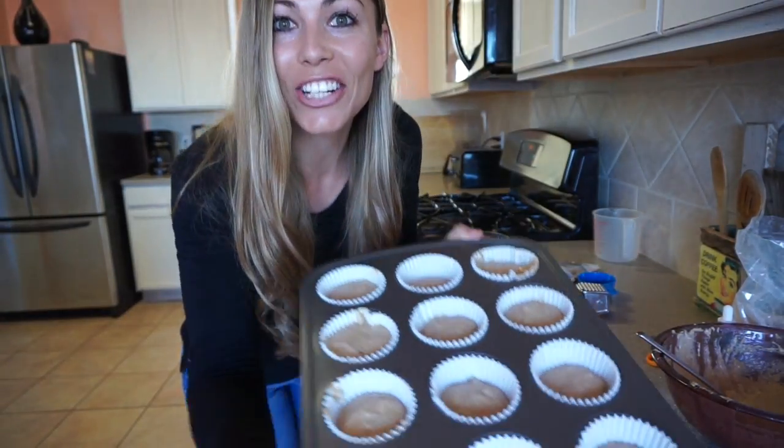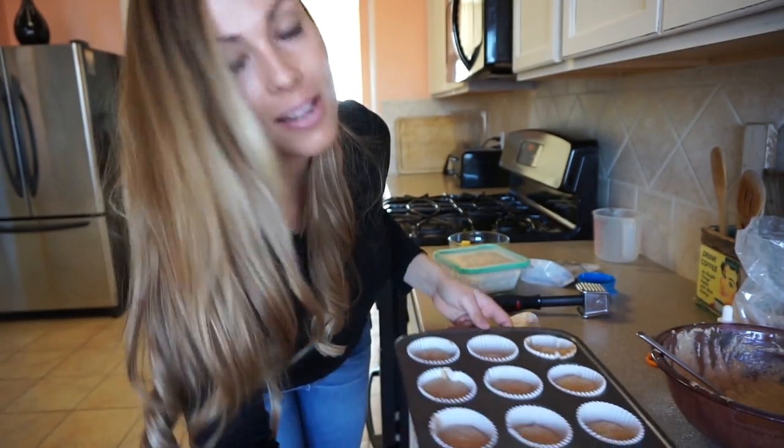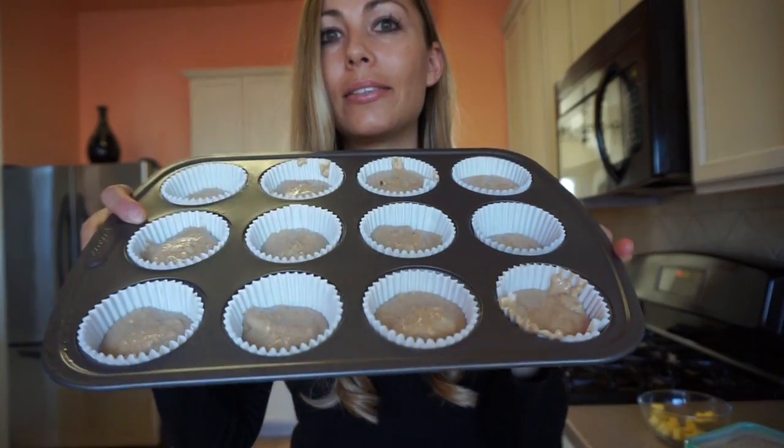That was a major fail — I would be a really sad mom trying to feed my kid because it'd be a mess everywhere but the mouth. Clean up your tray so it doesn't burn and start a fire, then pop them in the oven. Make sure you clean up around the edges. I'm going to put these at 350 degrees for 15 to 18 minutes and check with a toothpick.